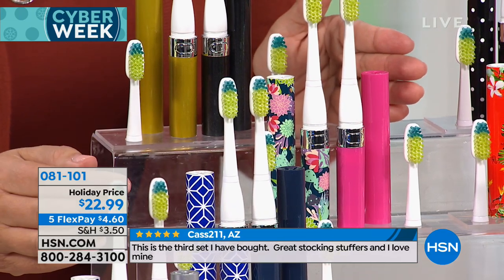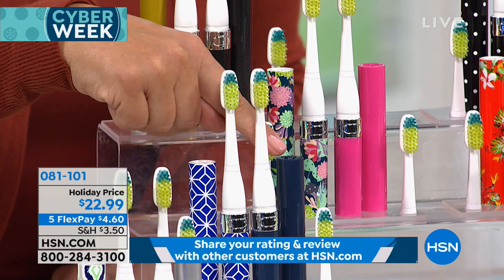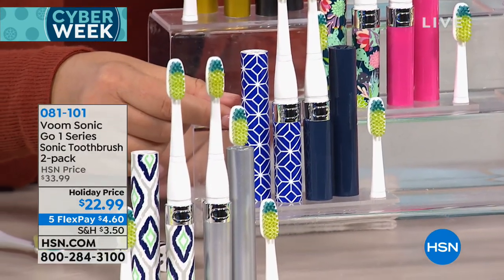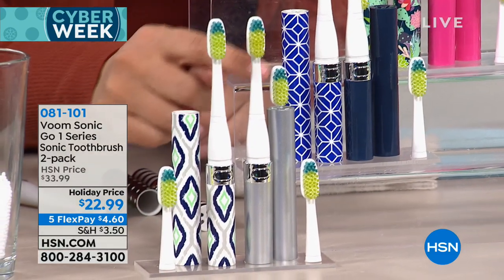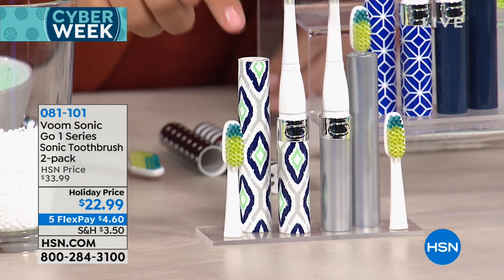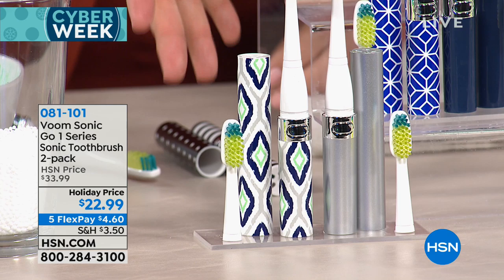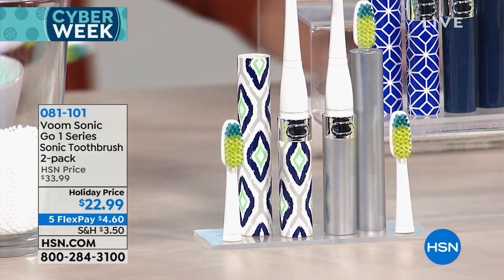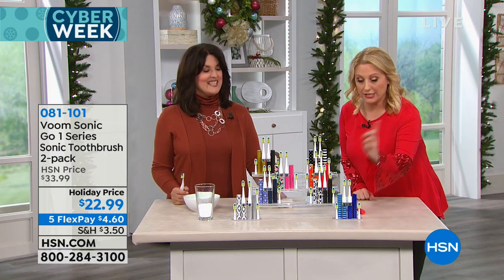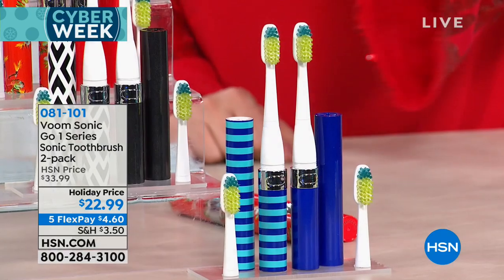There's the pink with the succulents — that's like screaming vacation. Then there's a gorgeous navy blue with a geometric type print, a silver set, and then one with green, navy, and gray. The only tough part is choosing what you want. You're getting two toothbrushes and also two extra toothbrush heads — so four brush heads total.